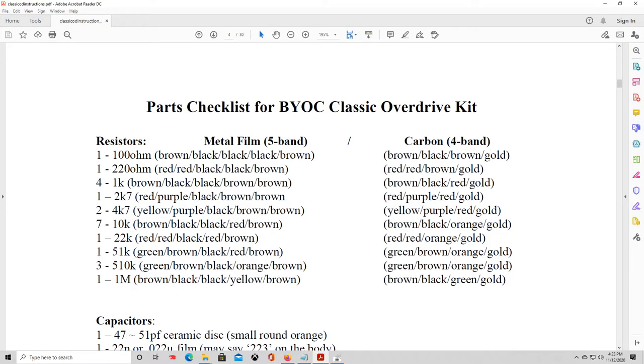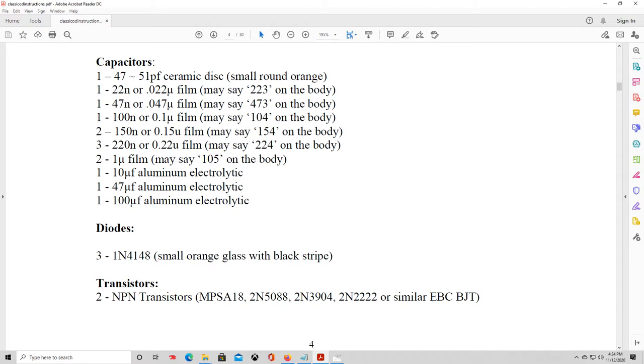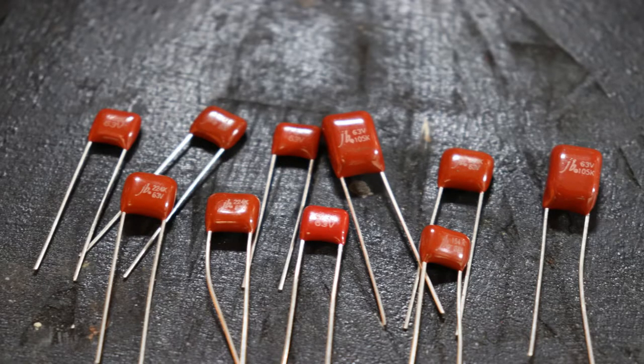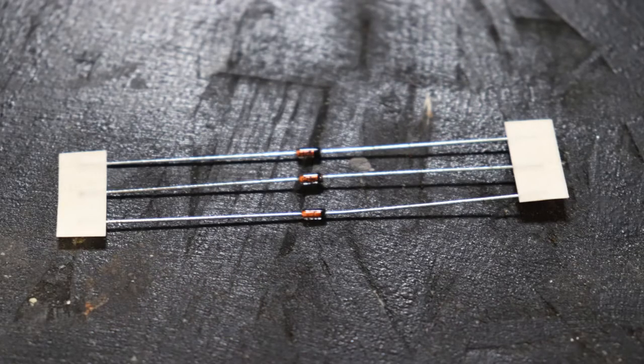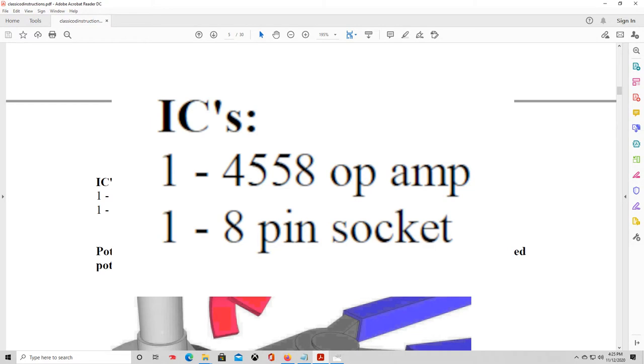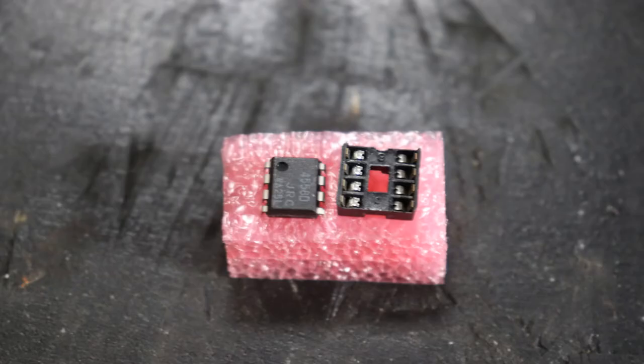Reading through the parts list: the first ones we'll come across are the resistors, and you'll notice there are several with different values denoted by colored bands on the body. Next up are the capacitors — there are three different types and they all look a little different but do essentially the same job. Then we have the diodes — there should be three in the kit. Next are transistors — there are two, they're black and have three legs. We also have an IC chip, which is a 4558 op amp, along with the eight-pin socket the IC chip plugs into.